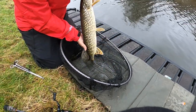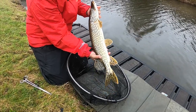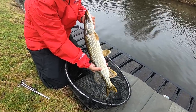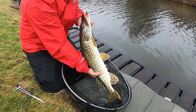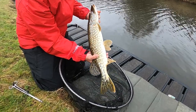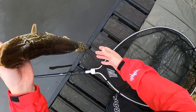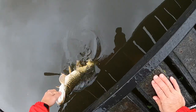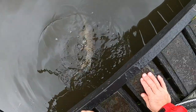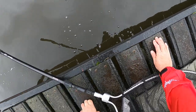What a stunning fish that is. Look at them markings. That is a stunner. Absolute stunner. Wow, she's a belter. Look at that. There you go. Yes! Oh I'm happy with that. That's a good fish that.